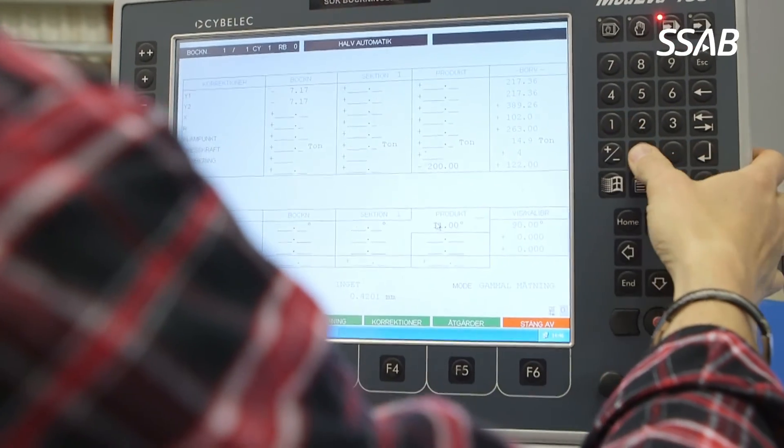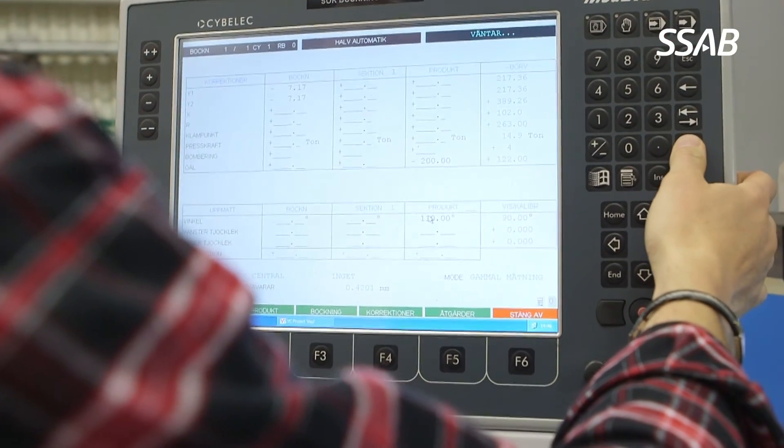Yes, you can often use your existing equipment when it comes to drilling and bending of wear plates. Because often you go thinner in the material and therefore you don't need as much force. With modern equipment there shouldn't be any problems. If you've got old machines, there might be a problem.